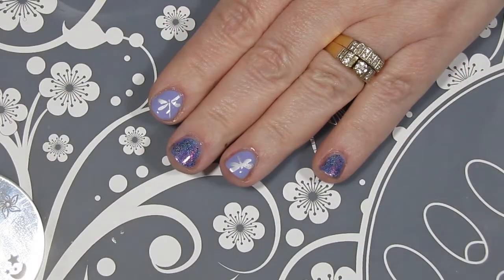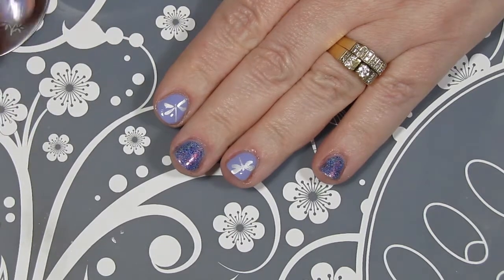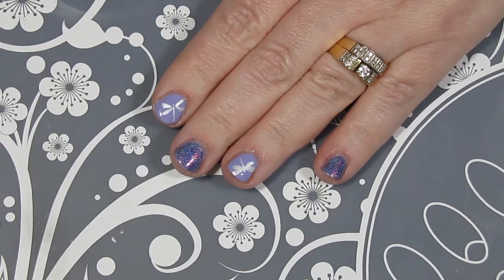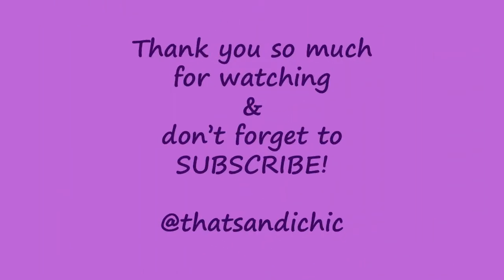Here's my completed manicure and I am so happy with how the colors went together and how it all turned out. I hope you enjoyed this video — if you did, please go down and hit that like button, subscribe, and hit post notifications so you can find out when I upload a new video. Thank you so much for watching and have a great day!